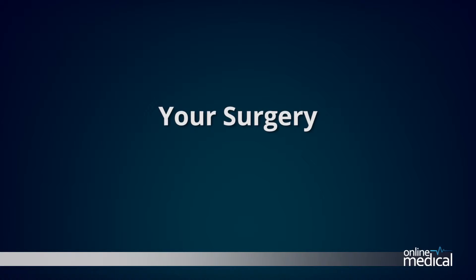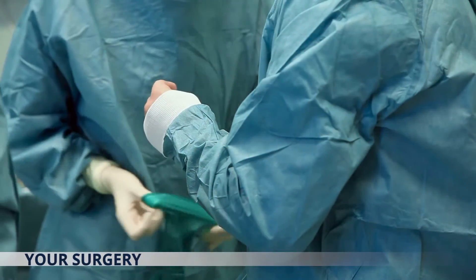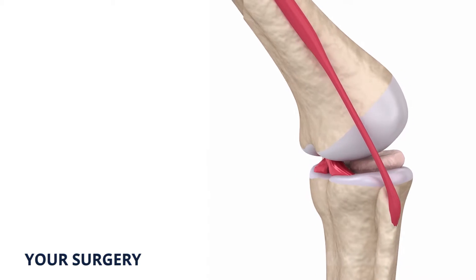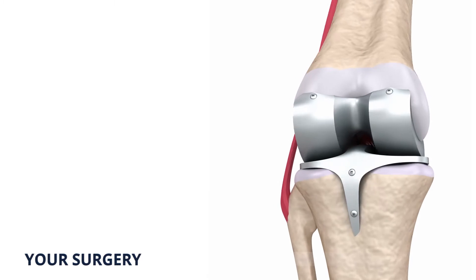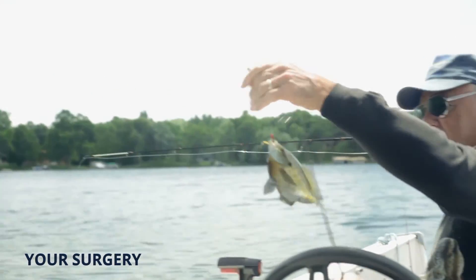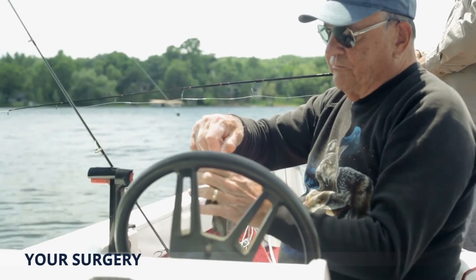Your surgery will be performed in a hospital operating room under general, spinal, epidural or local anaesthetic depending on you and your surgeon's wishes. During your surgery, your surgeon will remove the damaged knee joint and replace it with parts typically constructed of metal and very hard plastic. This artificial joint or prosthesis will help reduce pain and improve function. Your surgery will generally include the following steps.